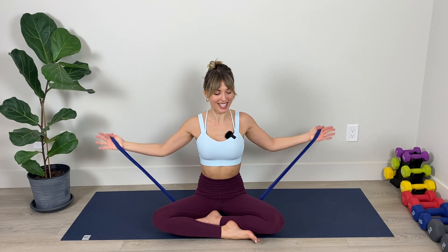Little controlled pulses — these burn! Keep it up. We've got ten, nine, eight, seven, six, five, four, three, two, one. Hold and resist it in. Give your shoulders a roll. Reach your fingertips up and round your shoulders down and back — four, three, two, melting away any tension — and last one.